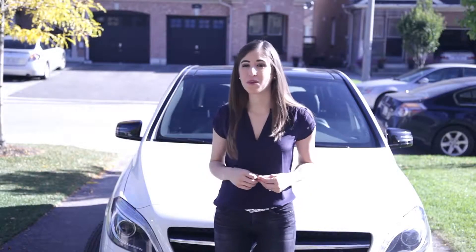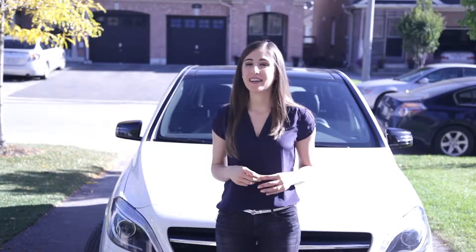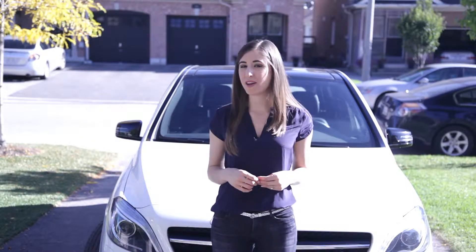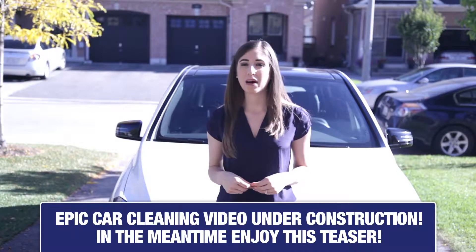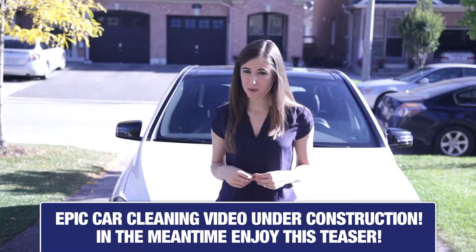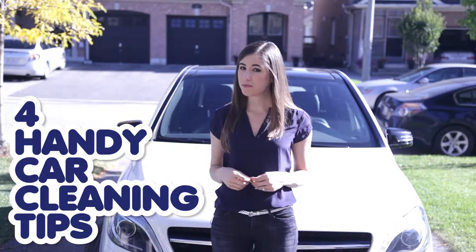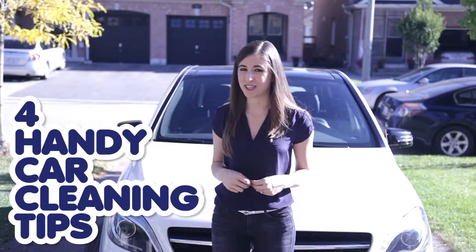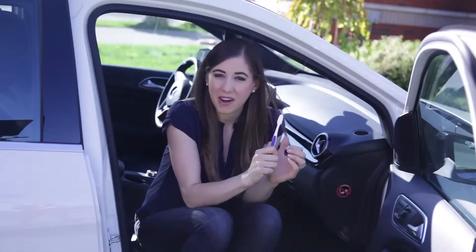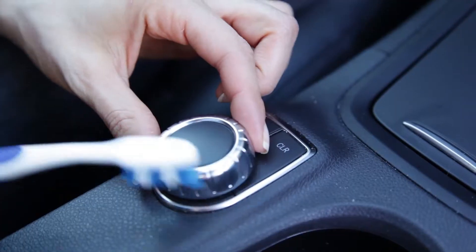One of the most requested CMS videos is how to clean your car. As we've mentioned before, we plan on making that one epic, hopefully Oscar-worthy. But since there are so many requests for it, we wanted to give you four handy car cleaning tips which are simple, easy, and something you can do literally as soon as you finish watching this video. Let's start on the inside.